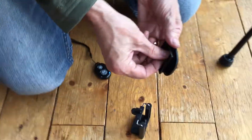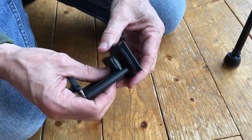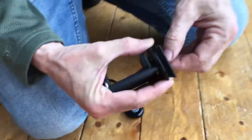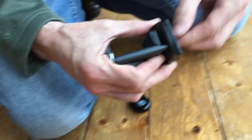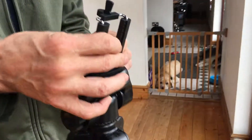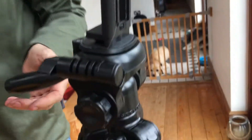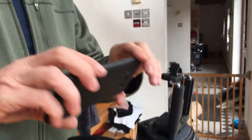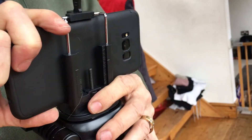First I'm going to attach the phone holder to the plate of the tripod. I've taken the plate off and I'm putting the mobile phone holder onto it — it's literally a case of popping it on there and screwing it down into place. Nice and easy. Then it just clicks back into place on the tripod. Here's my Samsung S8 Plus and it literally pops into place like so.